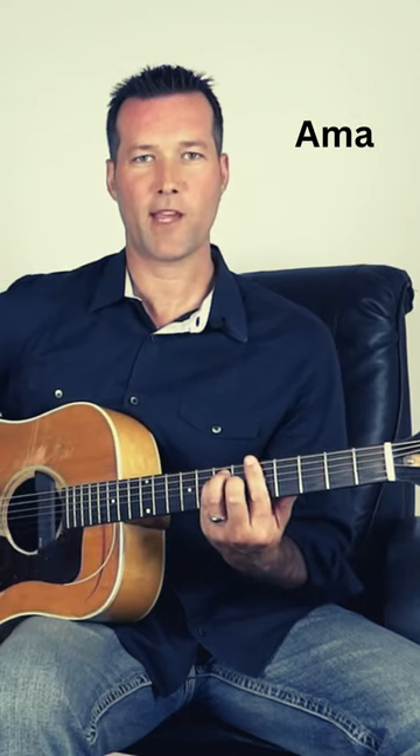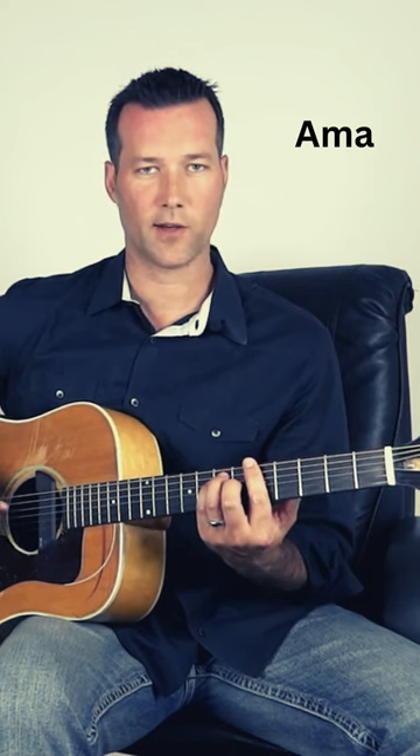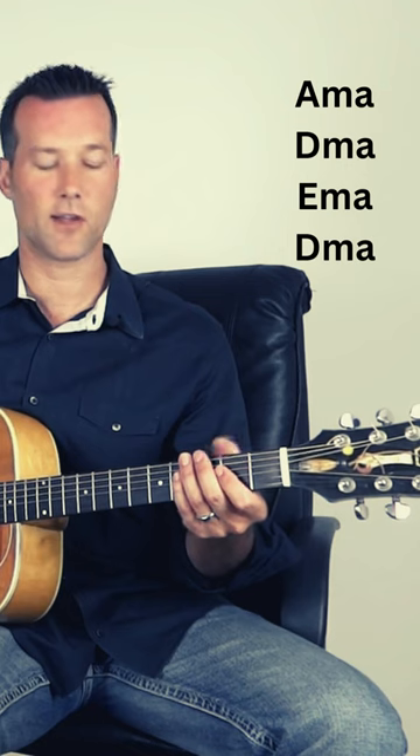During the verses, it'll play an A major bar chord, and you'll lift the second finger, third finger, and fourth finger. But we'll get to that in a minute. Here's how the main part of the song goes.